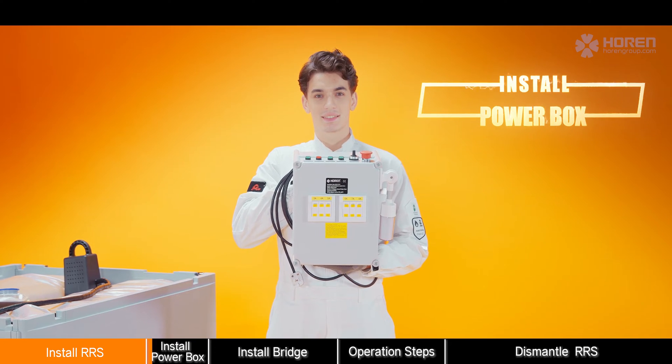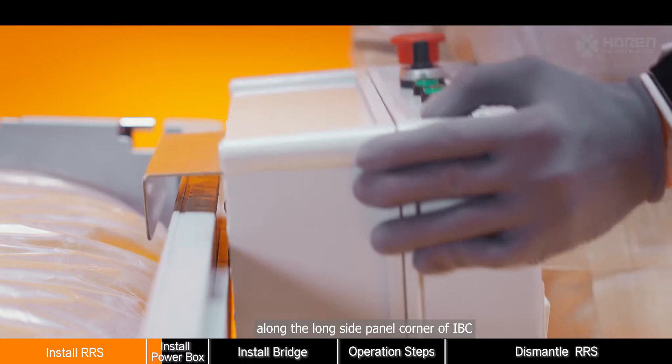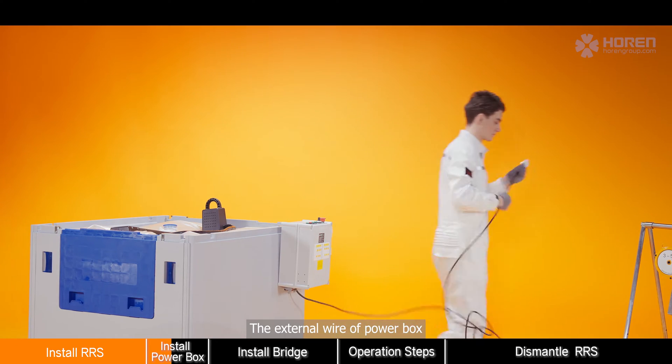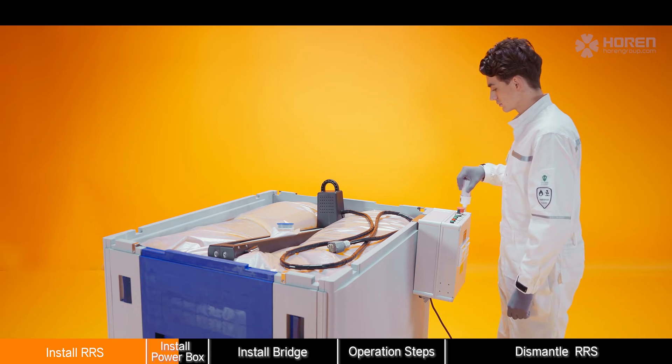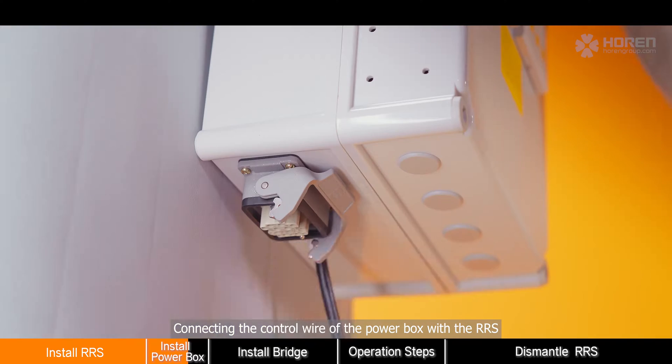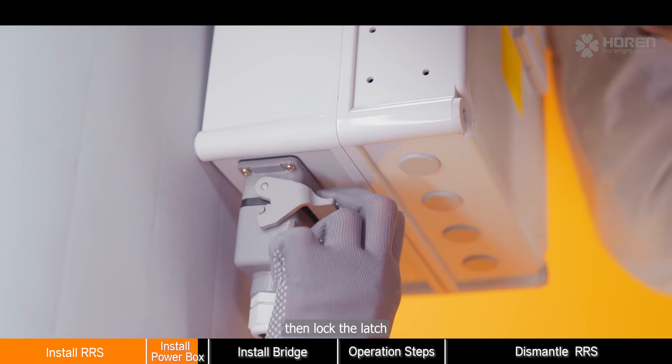Set up the power box by hanging it along the long side panel of the IBC. Connect the external wire of the power box with the power supply, then connect the control wire of the power box with the RRS. Then lock the latch.